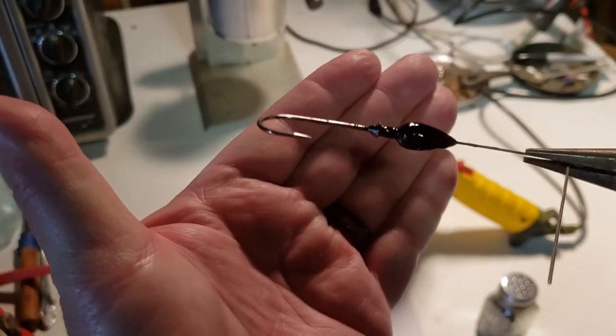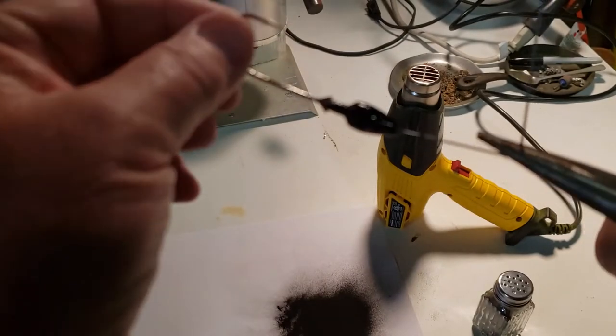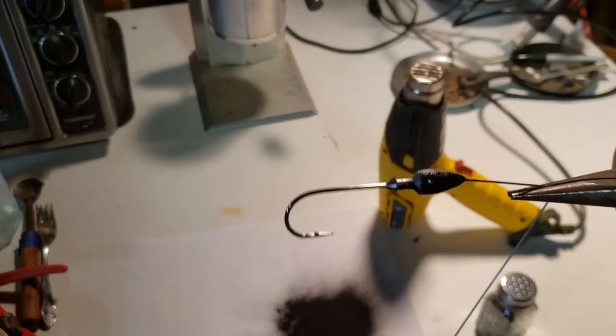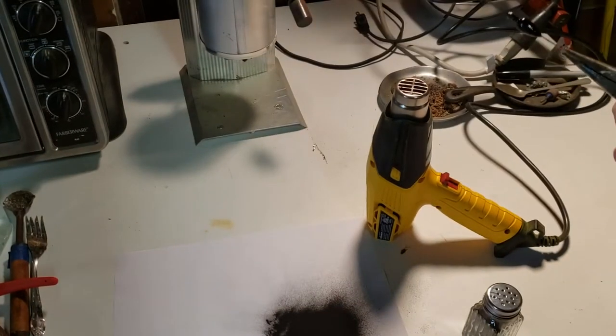Well, looks like a lot more came out than I expected and it's a little uneven on the surface. I got one spot on the bottom here, as you can see, that needs some more paint, so I'll try to get that done here.